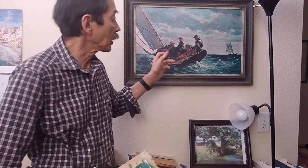By the way, this is Winslow Homer — my hero Winslow Homer's painting.